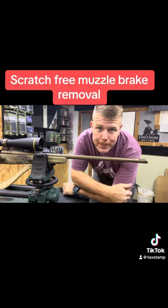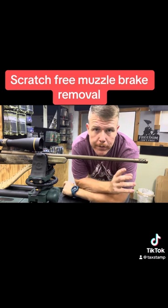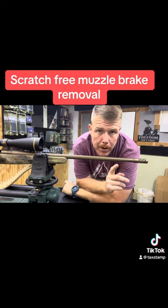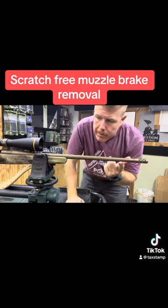Hey everybody, Will Bishop here at Custom Crafted Concepts. So I've got a little trick for you. A buddy of mine brought a Browning X-Bolt Hell's Canyon — he wants to run a suppressor on it. This is a 6.5 Creedmoor.